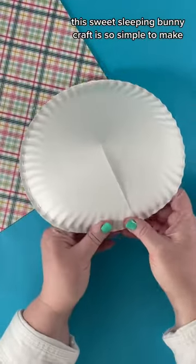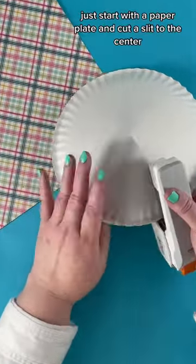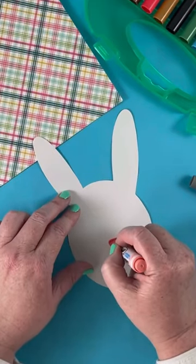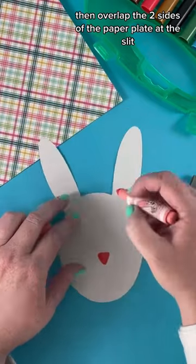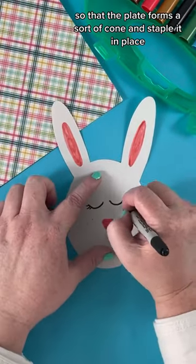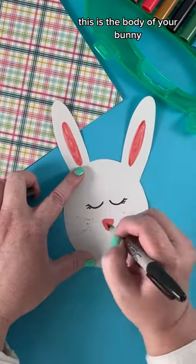This sweet sleeping bunny craft is so simple to make. Just start with a paper plate and cut a slit to the center. Then overlap the two sides of the paper plate at the slit so that the plate forms a sort of cone, and staple it in place. This is the body of your bunny.